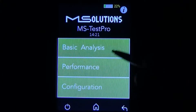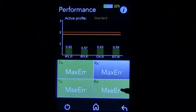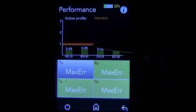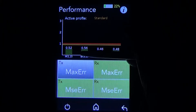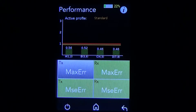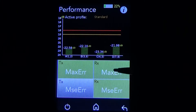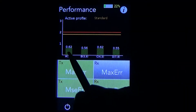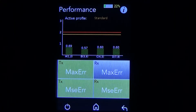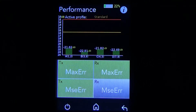Next we'll take a look at the performance menu. There are two selections on the left for the transmitter and two selections on the right for the receiver. Starting with the transmitter, this shows us that the maximum error is well within the green tolerances. If we were touching the orange line or the red line, we know there might be a problem on the transmitter side. We can also see the average error on the transmitter side — again, well within tolerances, everything is green. We can also look at the max error and average error on the RX end; all green lines, nothing near the orange or red. So as far as transmitting a signal, we know that this cable is good.